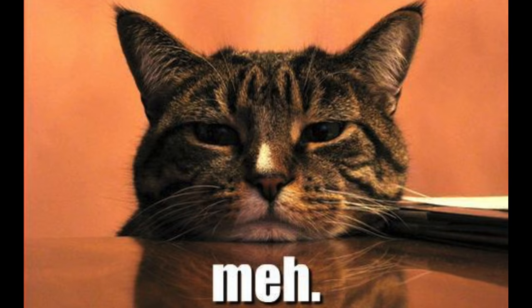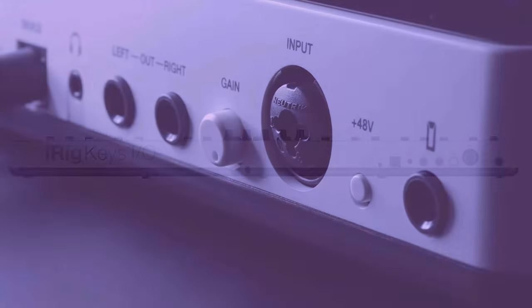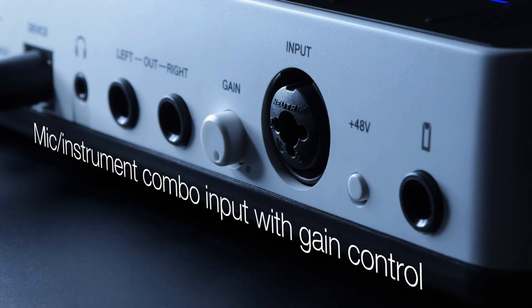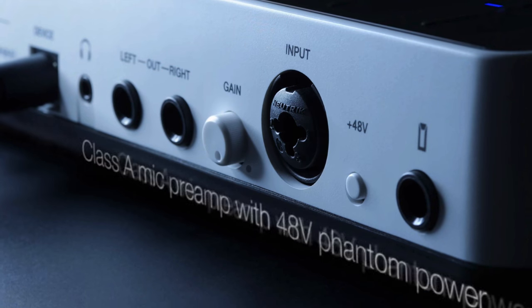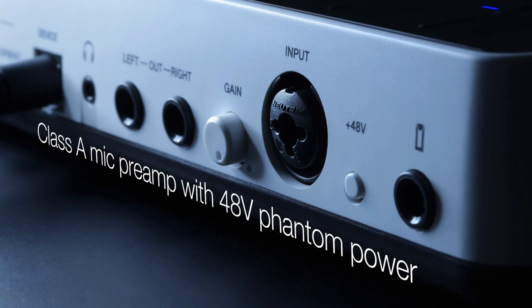So far, so what, right? Well, the really interesting stuff going on with the iRig Keys I.O. is on the back of the controller. In my opinion, the feature that really sets the I.O. apart from other MIDI controllers in its class is the inclusion of a 24-bit, 96kHz audio interface built right in. In fact, they've pretty much just added an iRig Pro I.O. onto the back of the controller.